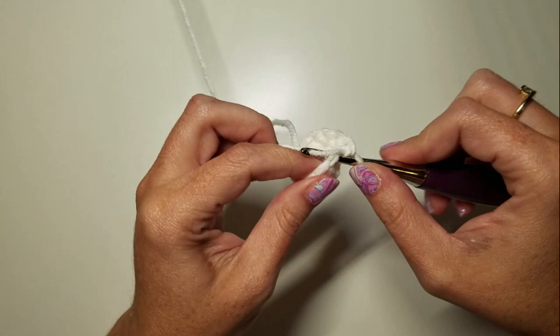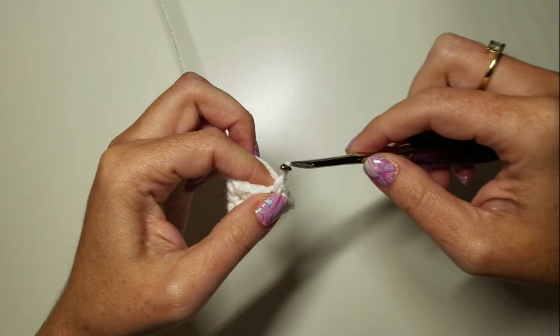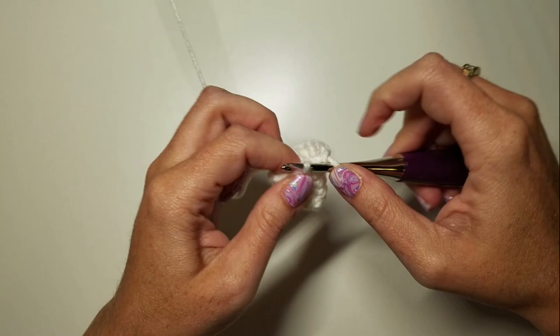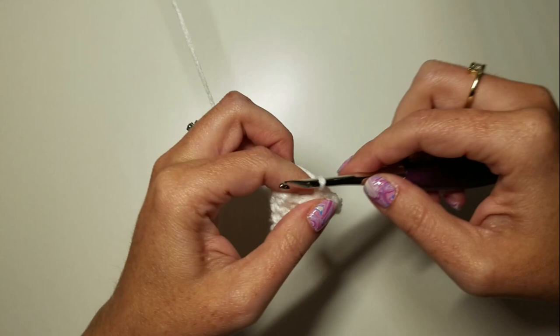Round five is SC evenly around — we're at 12 stitches now. Round six is another increase round: three SCs and an increase, three times. Round seven is SC evenly around — 15 stitches this time.